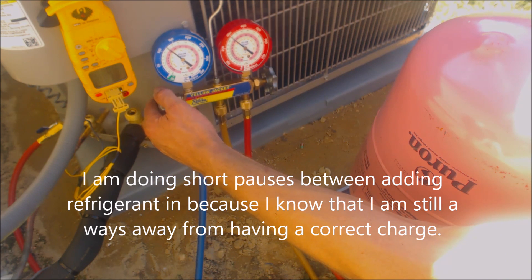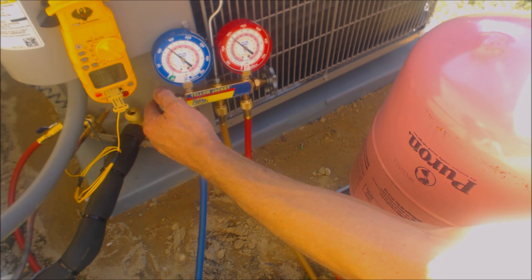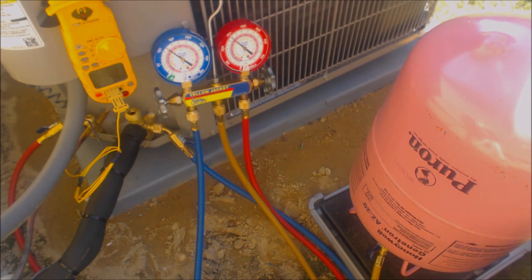I don't hear any compressor noise. You'll hear more noise when you're adding refrigerant like this on a reciprocating compressor. This is a scroll compressor.